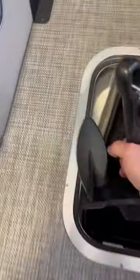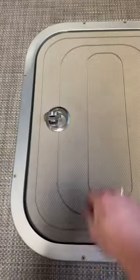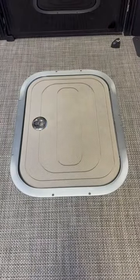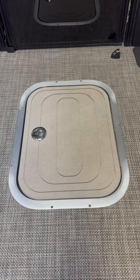Simply pop the floor hatch, grab your anchor and all the rope, drop it right down inside, and there you have it — a nice flat floor, the anchor's out of the way. To see more, visit FamilyMarineBoats.com.